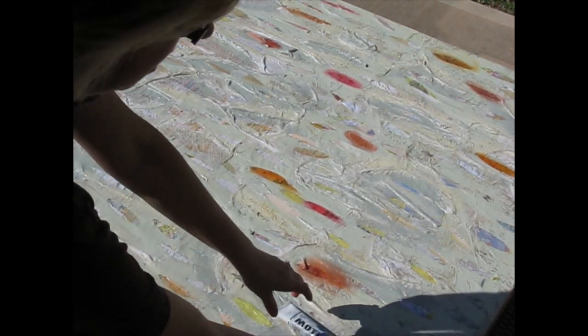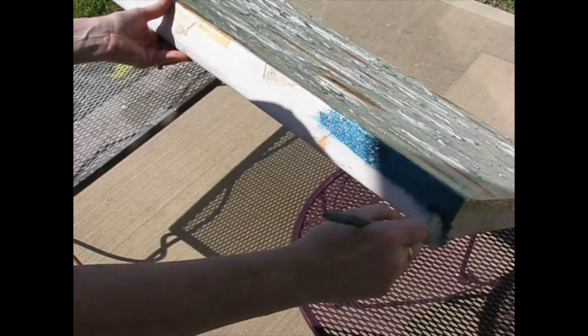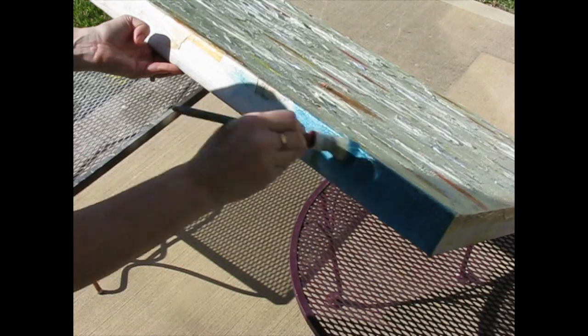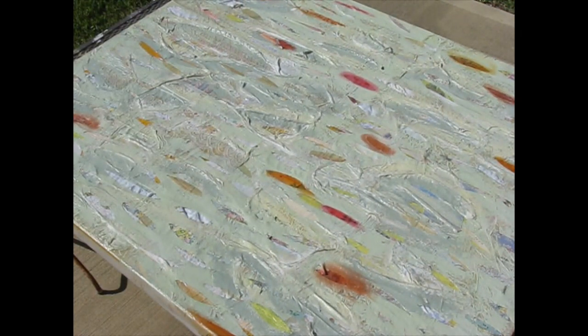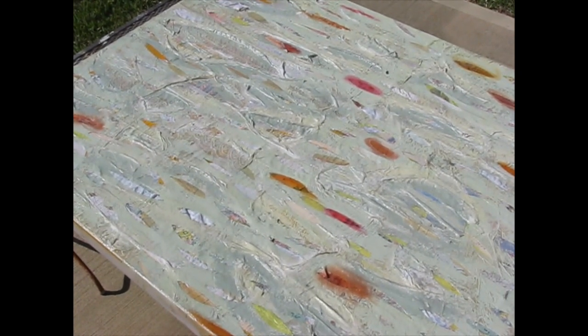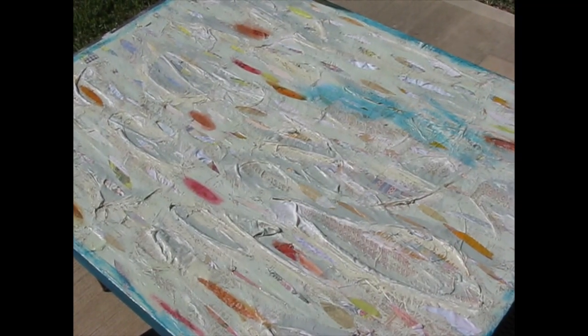I'm going to just paint the edges. I'm not sure if the fabric's going to overlap the edges or what. Clearly, I'm not sure what I'm doing. I just dropped a blob of blue paint on my patio of the house that I don't own. Let me stop and put something down here like a grown-up would have done to begin with. I just went around the edges with my paint off camera — that was awkward.